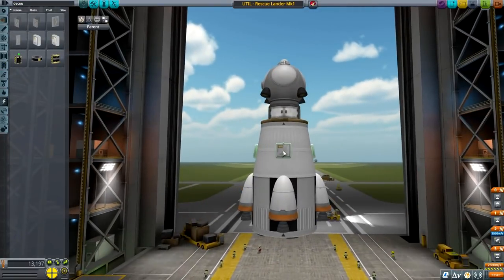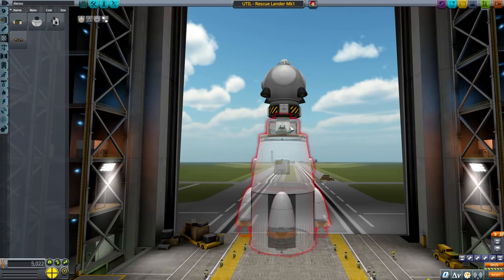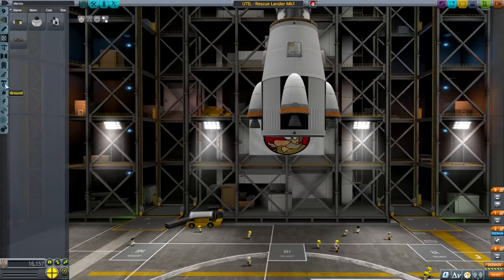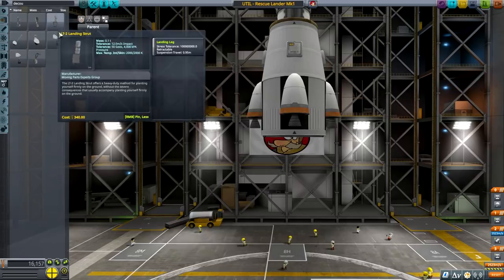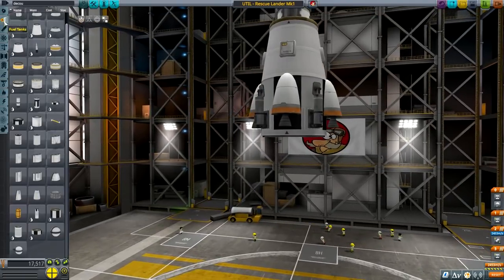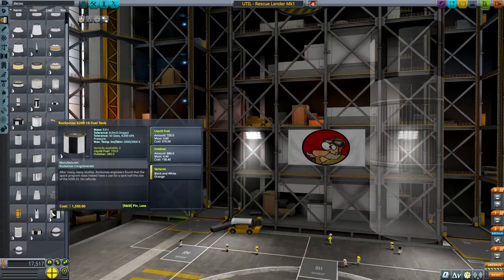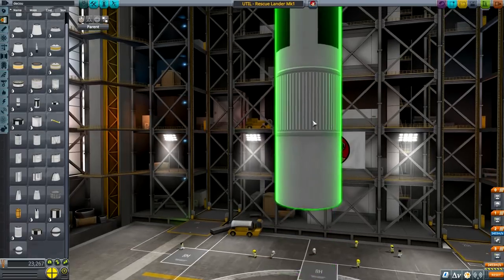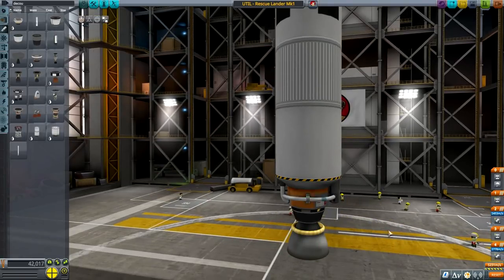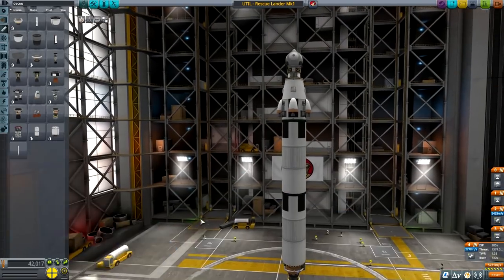Some solar panels - yes. A reaction wheel, that might actually be handy. After all we will need the ability to turn. Landing legs - yes, we need landing legs that fold up. That should be enough to land and get us back. About 2,600 delta-v, good enough. Then let's put some big tanks. I'm just placing a Mainsail - 1.38 TWR, good enough given we'll have additional boosters.